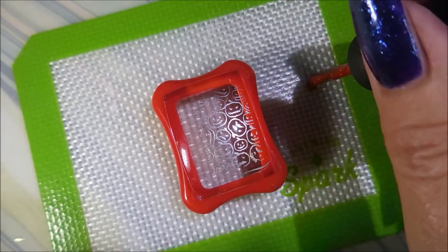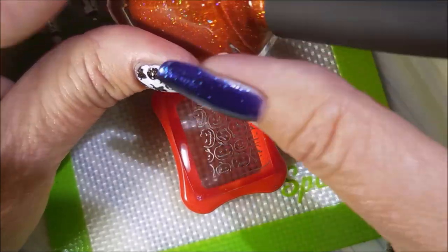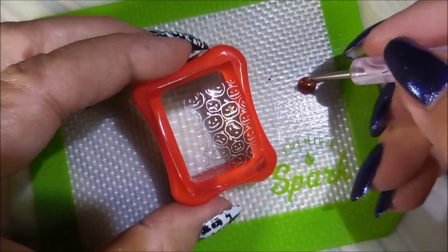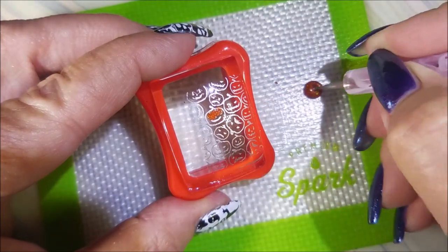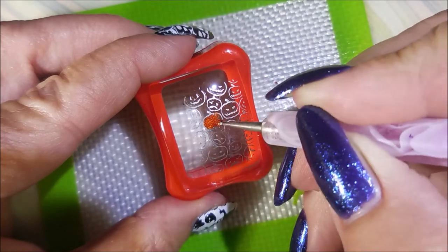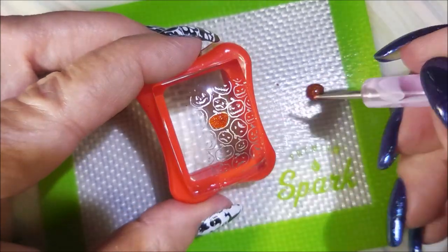So I'm going to use a little dotting tool. I'm just going to put some of this Dorado out on my mat and just fill these little jack-o'-lantern faces in. Just all of them are going to be orange. And I'm going to fill in every one of them. I'm just crazy like that.